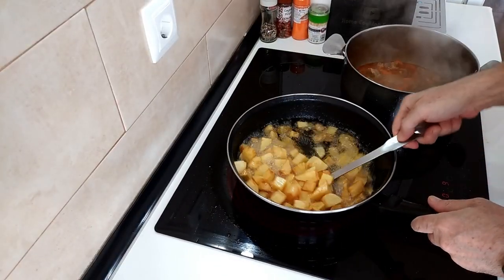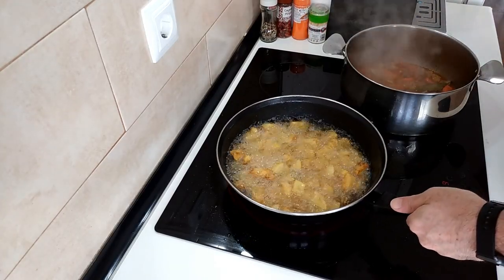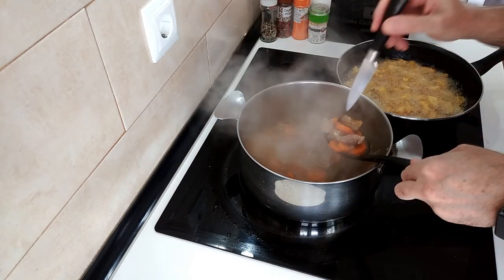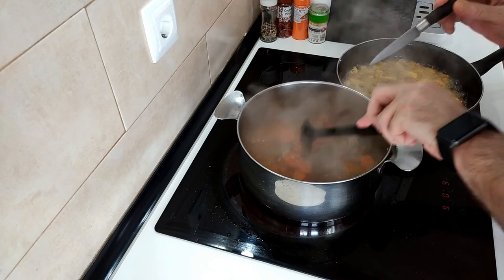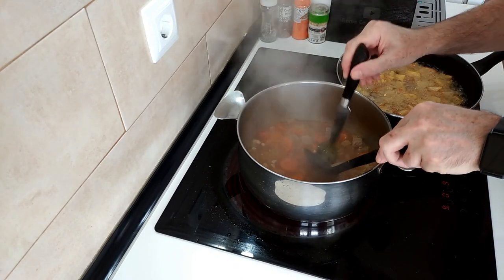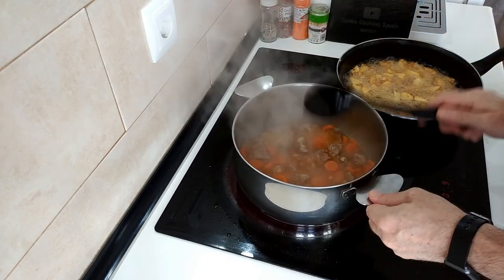As you can see the potatoes are starting to get a nice brown color. The pork and the carrots need about five more minutes, but what I can start doing is taking the bay leaves out - you won't be eating them.